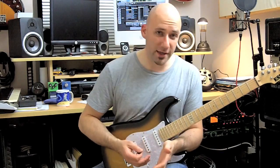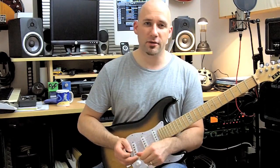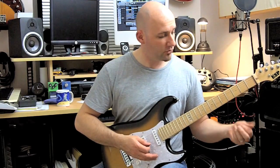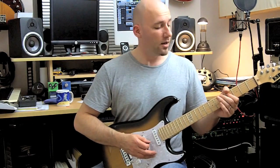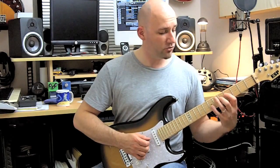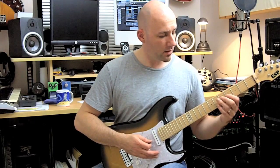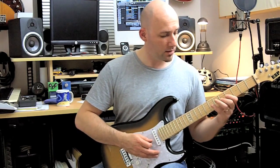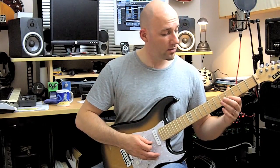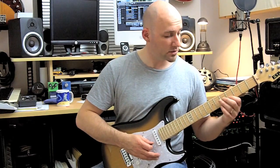That makes up a really nice fluid legato pattern that you can use. I play the whole thing from this note here — from the F sharp on the fourth fret of the fourth string — so it's F sharp, G, A, B, C, D, B flat, and then E flat on the fourth fret of the second string.